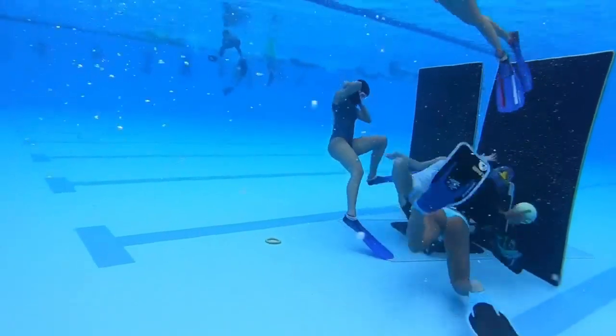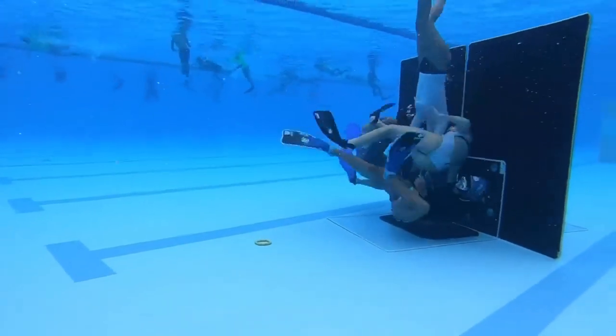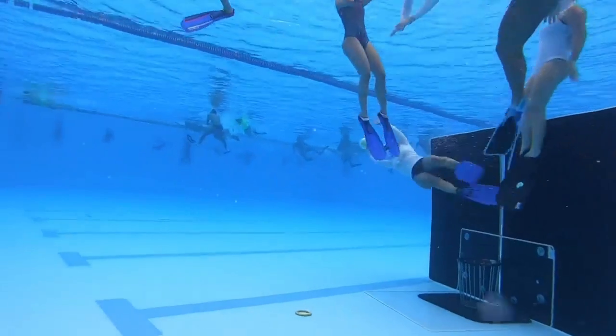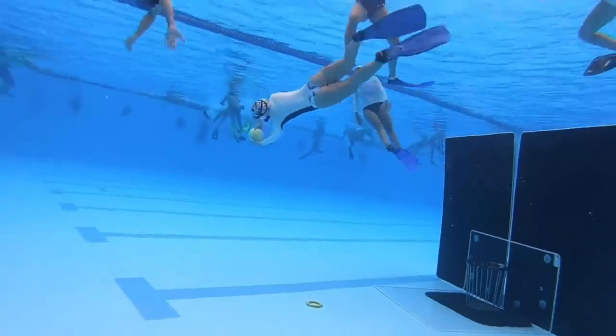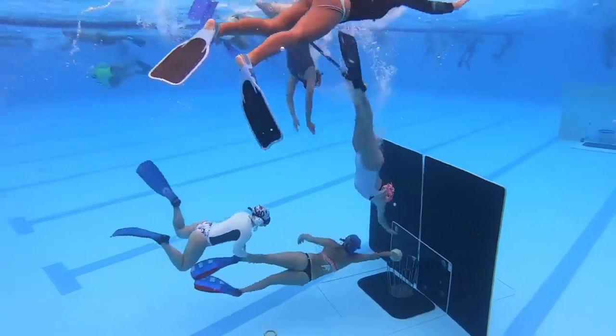The main characteristic of water basketball is that the players are submerged in the water, which offers additional resistance to movement and increases the difficulty of the game. Additionally, the game is played in a pool with a depth that varies between 1.20 meters and 1.80 meters, up to 3.50 meters.